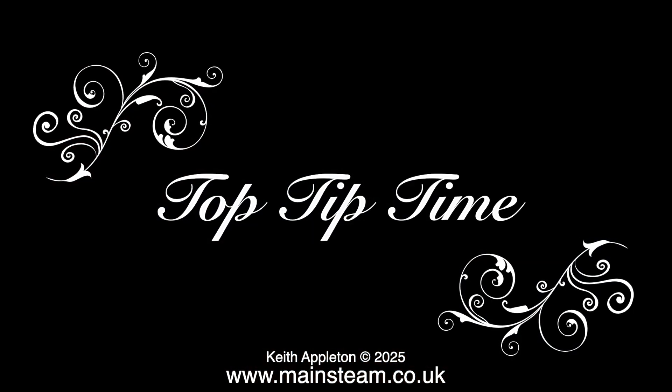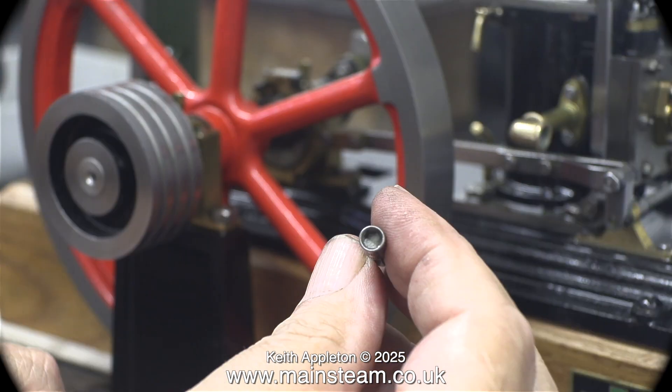Now it's top tip time. I often fill the ends of the small sockets that I use with a piece of tissue paper. This has the effect of pushing the end of the bolt nearer the end of the socket.